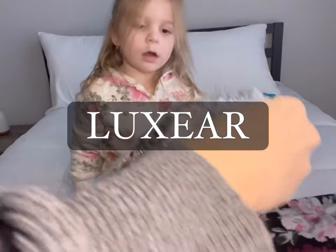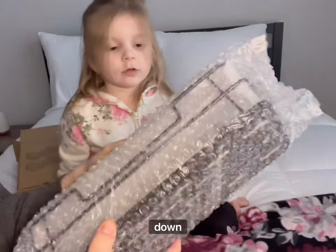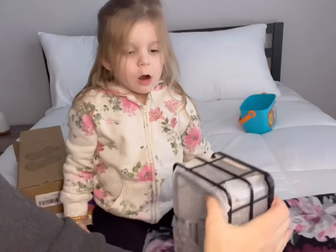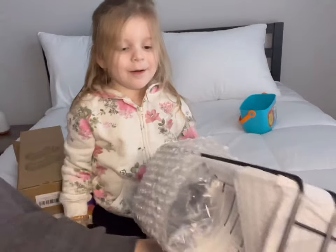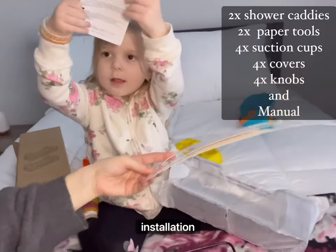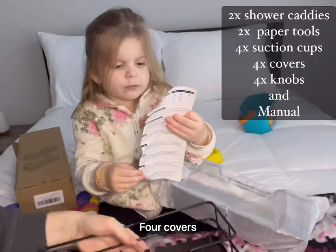This product is from the seller Luxeer, which is available on Amazon, and as always I will have the product listed down below. The package comes with two paper tools for easier installation, two shower caddies, four suction cups, four covers, and four knobs.